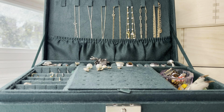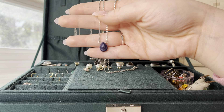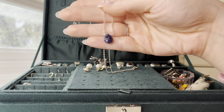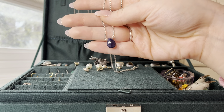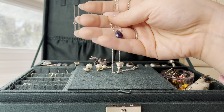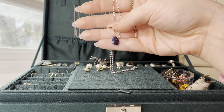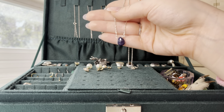So these two are necklaces that my boyfriend has gotten me. They're really pretty. This one is just a little teardrop pendant. My birthday is in September, so my birthstone is a sapphire — and this is a real sapphire. It's just a raw sapphire where it doesn't have the same clarity as a very expensive sapphire. I think that's really pretty, though I don't like that one all the time.